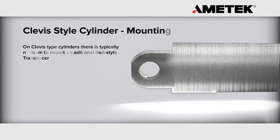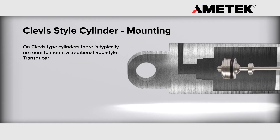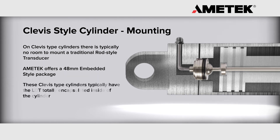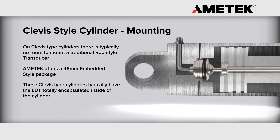On clevis style cylinders, there typically is no room to add a traditional rod style transducer. To overcome this issue, Amatec offers a 48mm embedded style package. These clevis style cylinders typically have the LDT totally encapsulated inside of the cylinder.